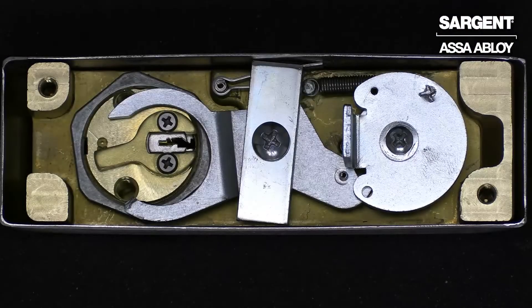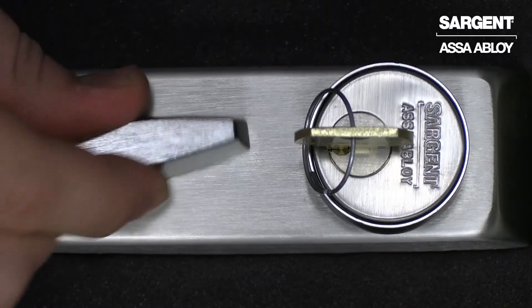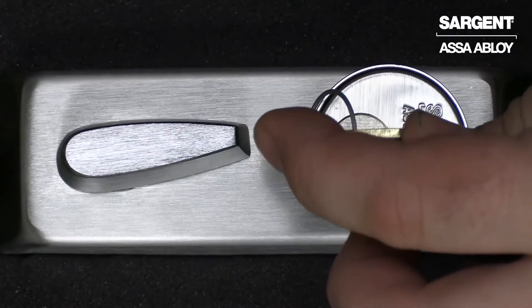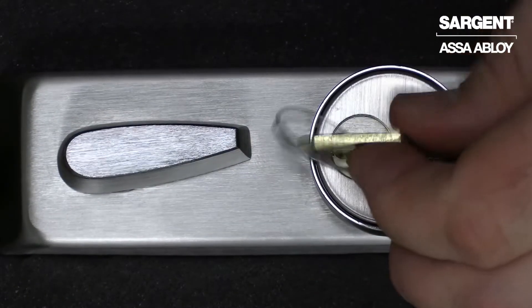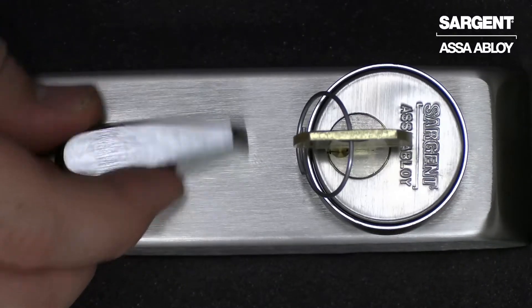We have now successfully changed our auxiliary control from an 06 storeroom function to a 13 classroom function. Now that our auxiliary control is classroom function, we are able to leave it locked or turn your key a quarter turn and leave it in the unlocked position.